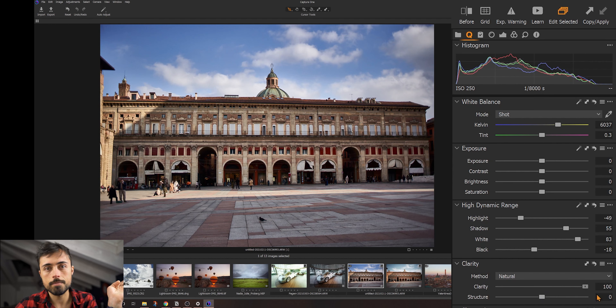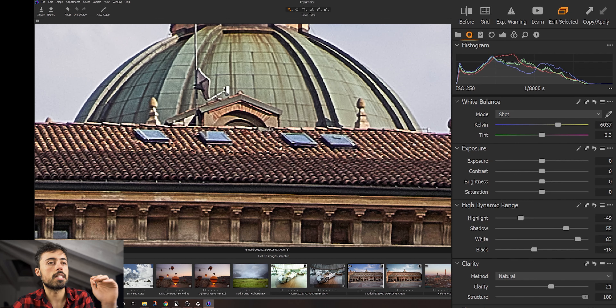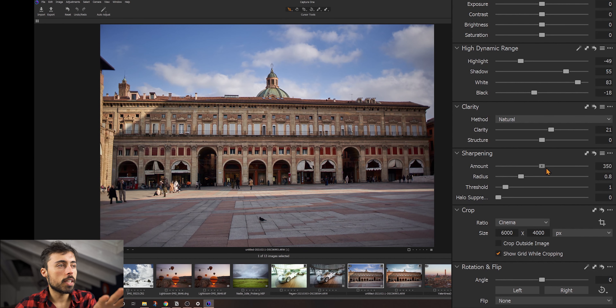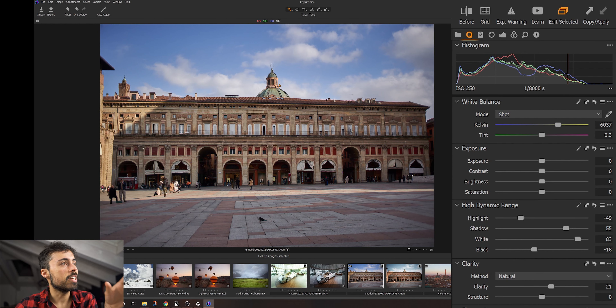I'm going to push both of them way over to the right and check the histogram. So while I'm increasing exposure, the histogram is already covering all the spectrum, and when I push it further, it begins to crush everything on the white part — you can see it on the histogram and on the picture. If I do the same thing with the brightness, it kind of pushes more from the midtones — it just pushes everything up, but a little bit more gently. So if you have something really severely underexposed, you can bring up the exposure a bit, then fine-tune with the brightness.